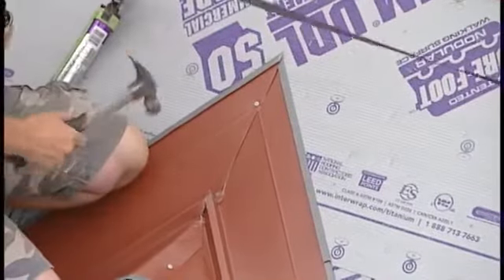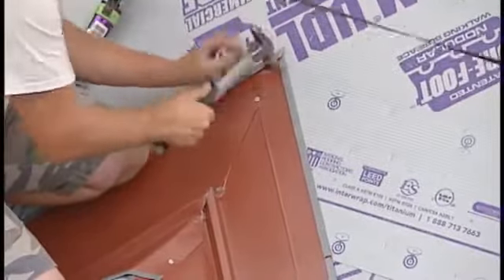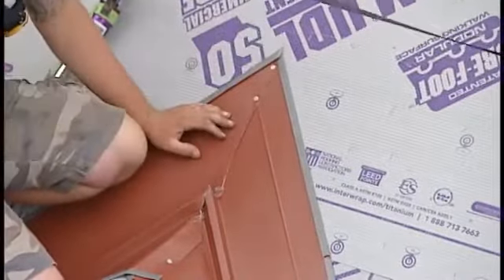Attach valley flashing with a couple of nails to hold it in place, and then fasten with galvanized screws to properly secure.